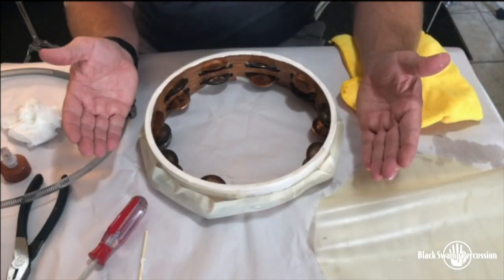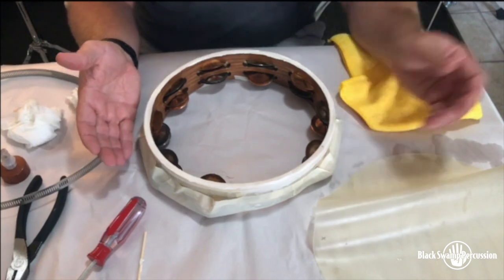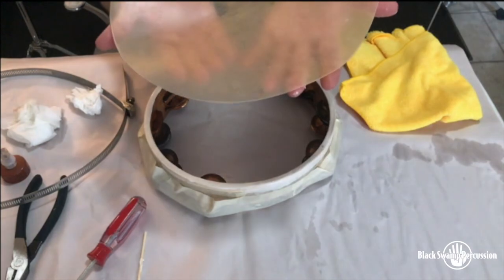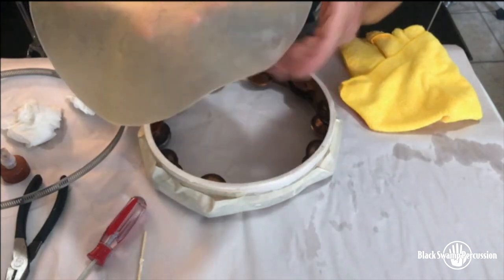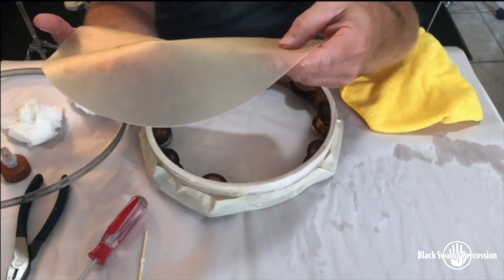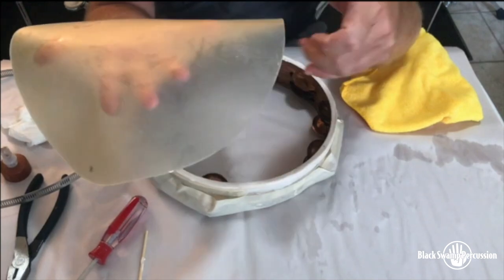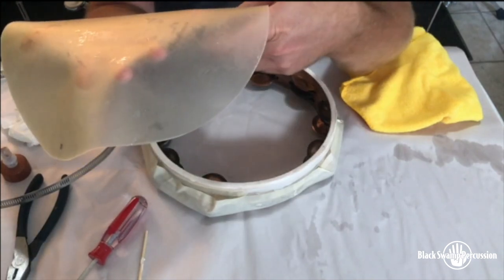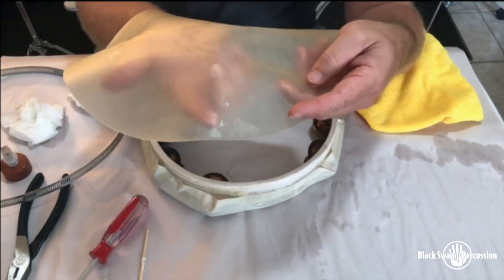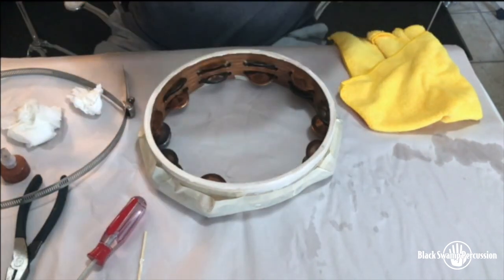Now that we have the tambourine glued and ready to go for a new head, I've got my calfskin head which I just took out of the water it was soaking in. This calfskin head has two sides — a smooth side and a rough side. I like to have the rough side facing up towards the player, so I've placed a small X in pencil to quickly show me which side I want facing up.